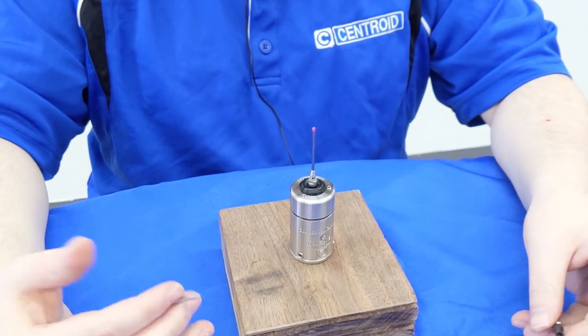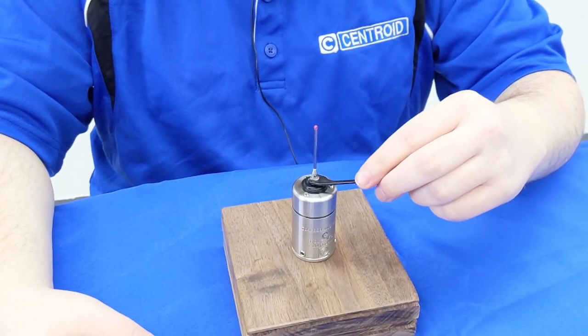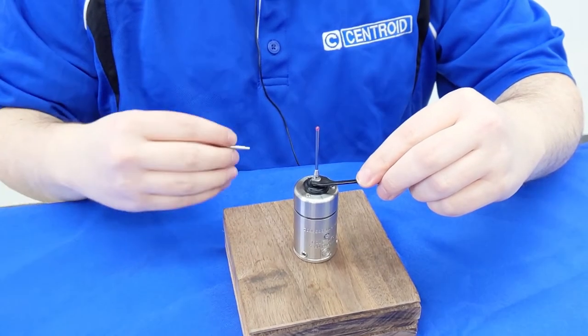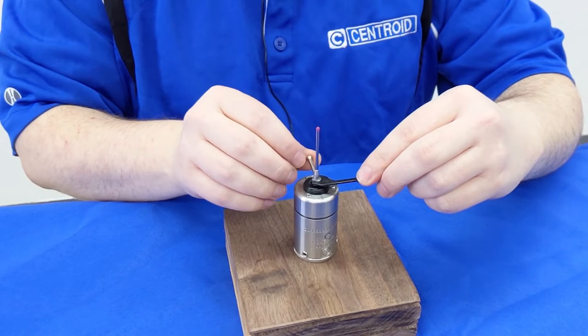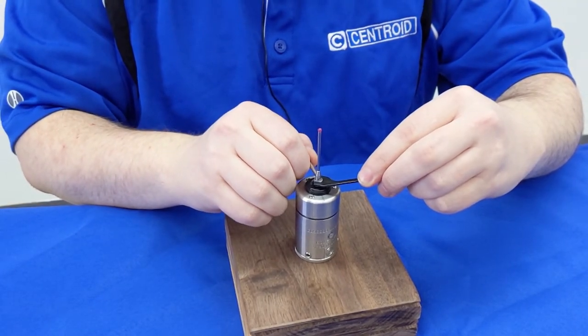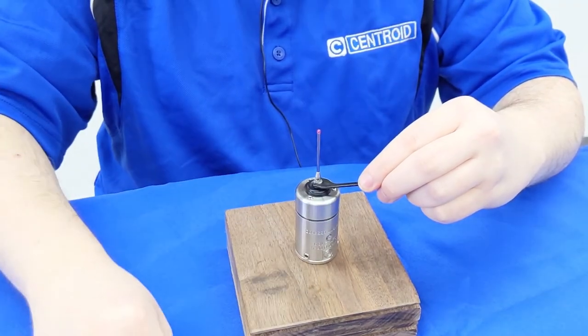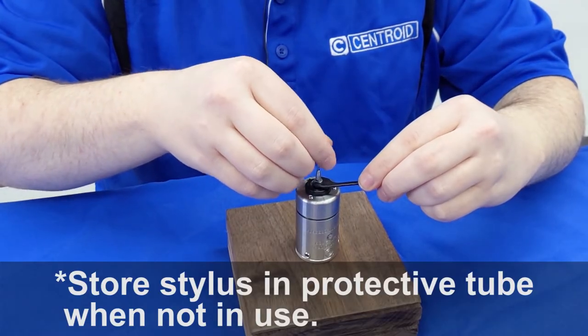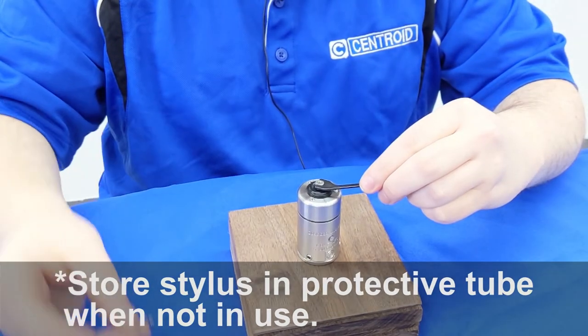To uninstall is very much the same process. Place the wrench on the mounting to keep it in place, insert the tightening tool through the hole, and loosen it up. Once it's loose, you can use your fingers to untighten it the rest of the way, keeping the wrench there to support the mount.